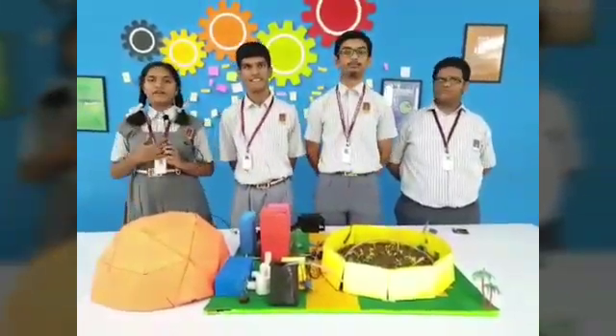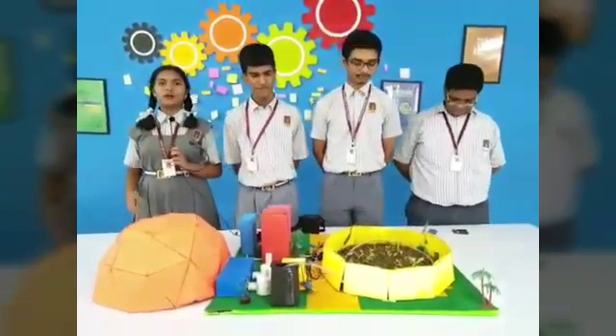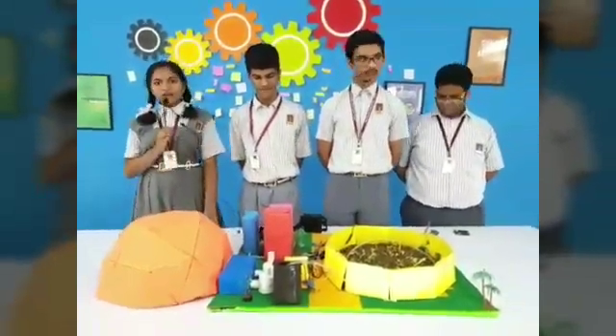Good morning, one and all. I am Kritya Kolge from Vivekananda Village High School. Today, I will explain our project, which is greenhouse farming based on the theme of water crisis.